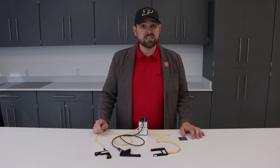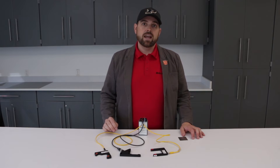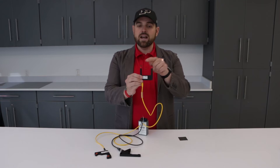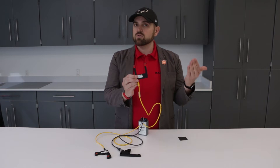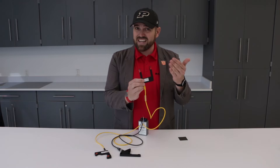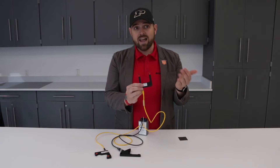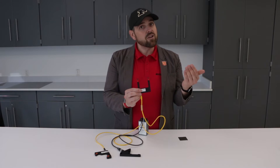Hey, I got a best-kept secret for you — the self-contained through beam sensor. This is a photoelectric sensor that's all in one housing. The emitter and the receiver are all in one housing, so you get the most reliable photoelectric technology with through beam, but you don't have to worry about two housings, two mountings, aligning, and all of those things. These get used in error proofing, alignment, part-in-place, counting, feeding, and level applications.